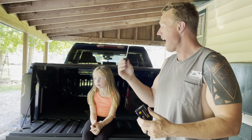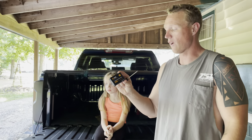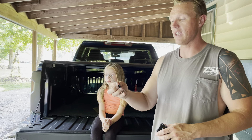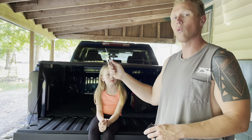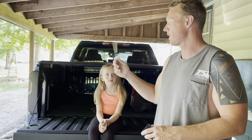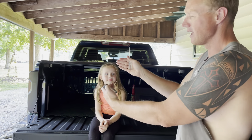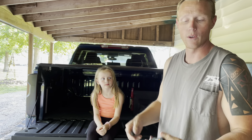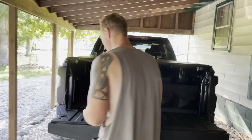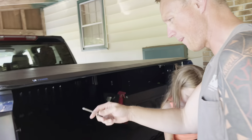I'm going to show y'all how easy it is to change these reverse lights. All you need is a T15 Torx screwdriver. I don't recommend using any power drills or anything because it's so easy. You take two screws out on this side, two out on this side, the light slides out, you twist it, pop it in and you're done. I'm going to show you real quick how we do this.